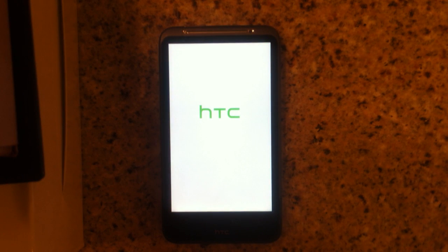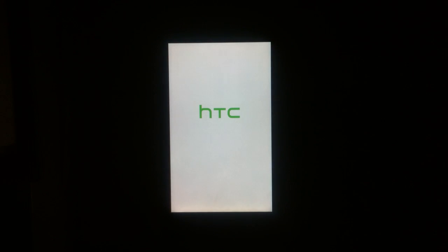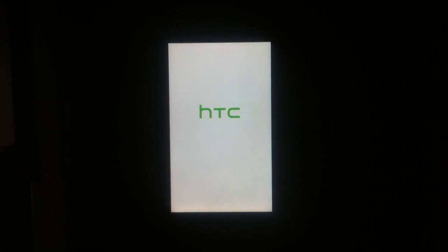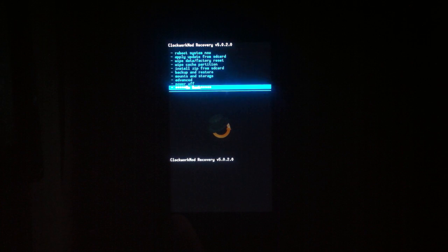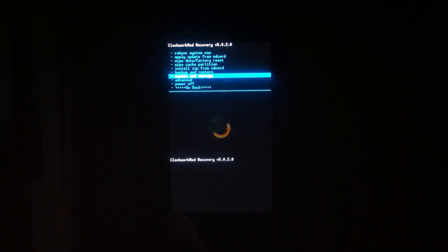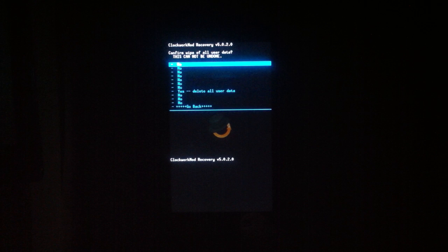Now then, it is rebooting into recovery. If I turn off the lights it may help you see. So you want to do Wipe Factory Reset — hit it, hit OK, and it will wipe all the information off the entire phone.